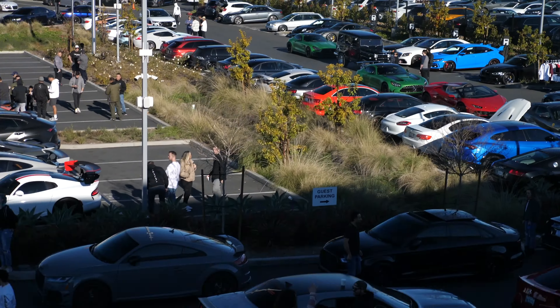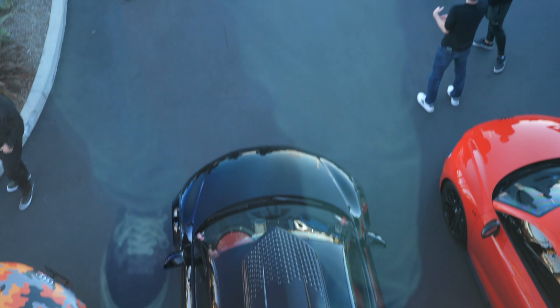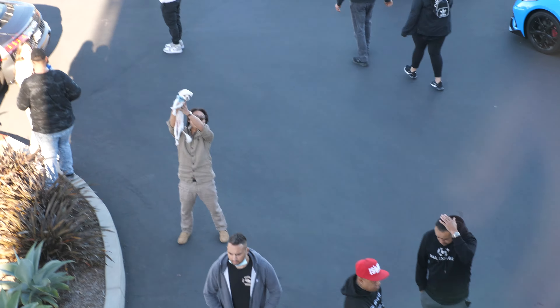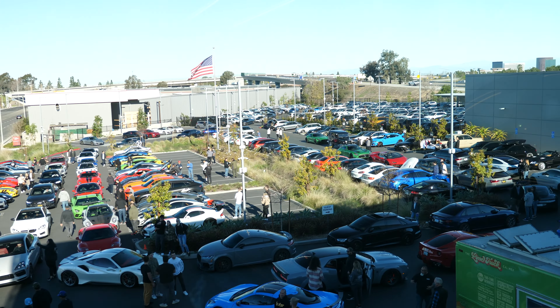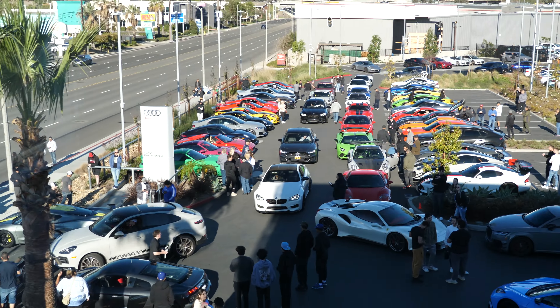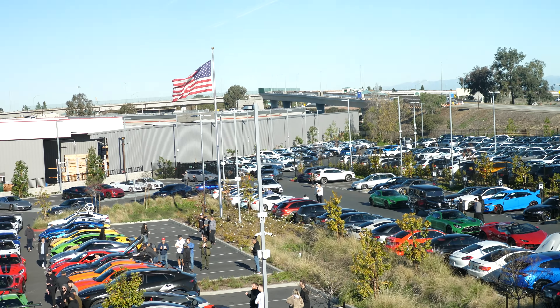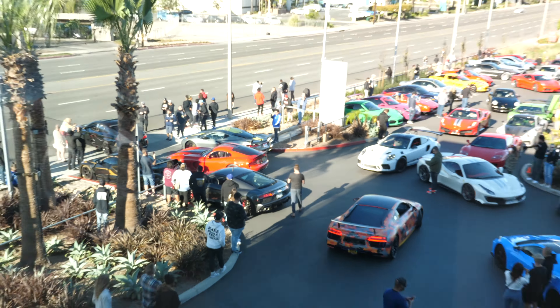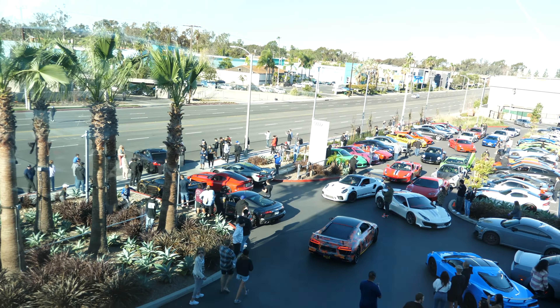The final verdict is that the car at the end of the lot pretty much got lost in the sauce because of all the other crazy, insane cars that showed up this morning. This meet was actually pretty cool — just the amount of cars that came. I thought it was going to be mostly Audis but pretty much everything showed up. They're doing launches to get out of here, but the GT4 didn't really get that much attention. Maybe if we take it to a smaller meet it'll stand out more.